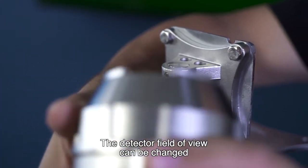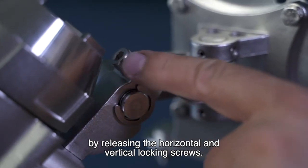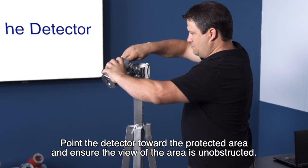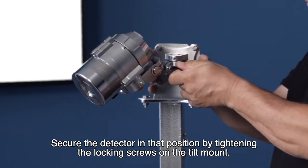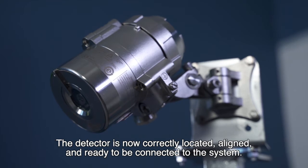The detector field of view can be changed by releasing the horizontal and vertical locking screws. Point the detector toward the protected area and ensure the view of the area is unobstructed. Secure the detector in that position by tightening the locking screws on the tilt mount. The detector is now correctly located, aligned, and ready to be connected to the system.